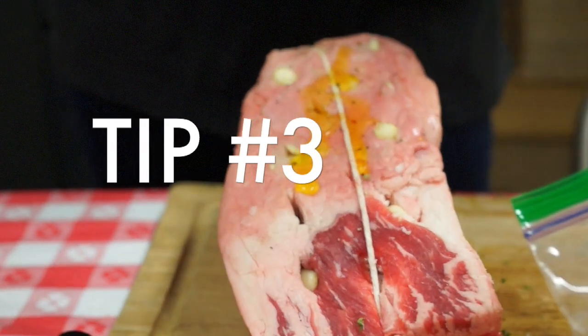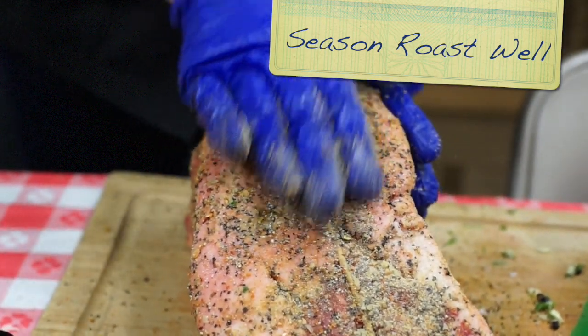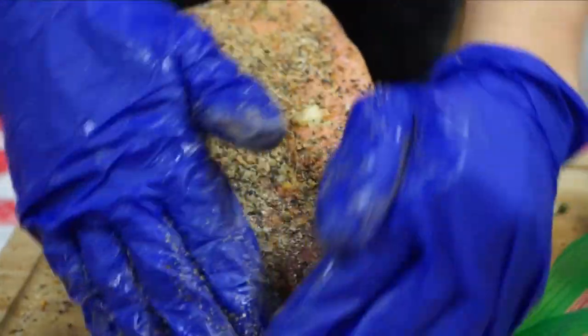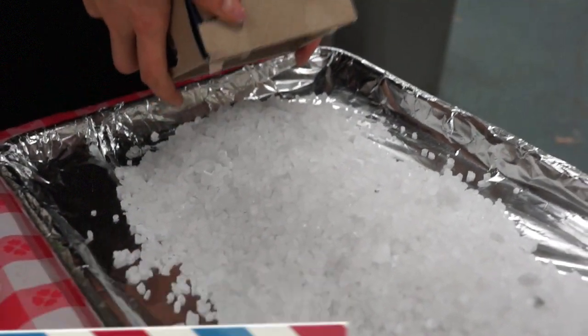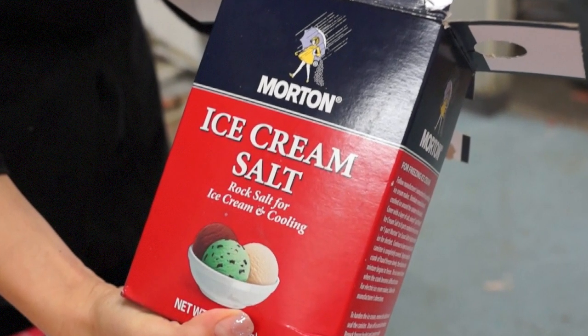Tip three is to season the roast well. We start with some olive oil and then cover this big bad boy with lots of seasonings from Knutson's Meats. We also inserted some cloves of garlic into it as well. Another great technique is to cook your prime rib on a bed of rock salt — we use ice cream salt because it's kosher grade. This tip was passed down to our chef Kristen from her grandpa Walt.